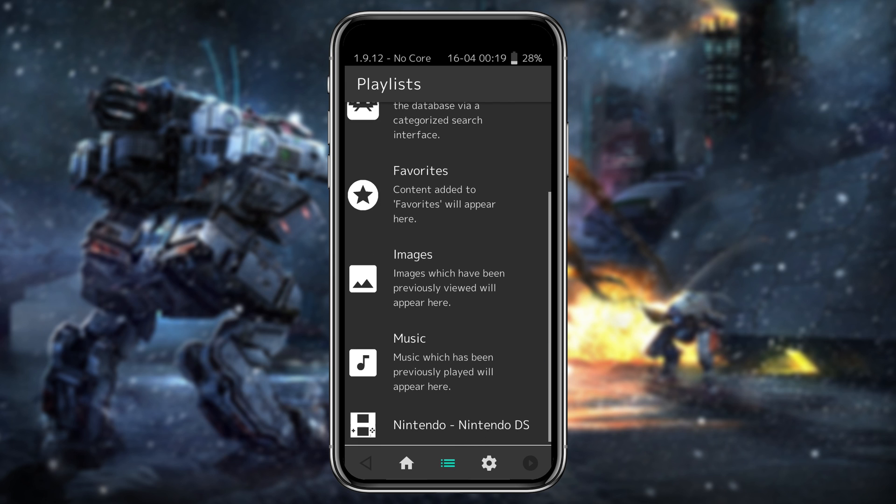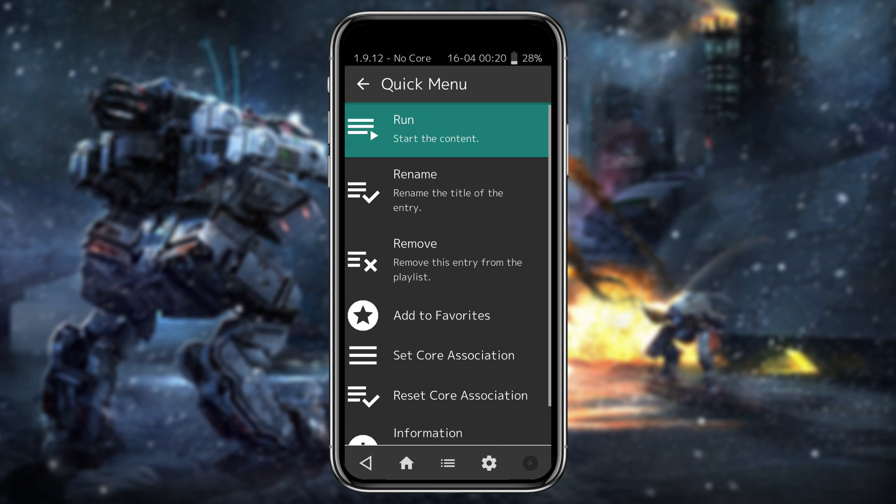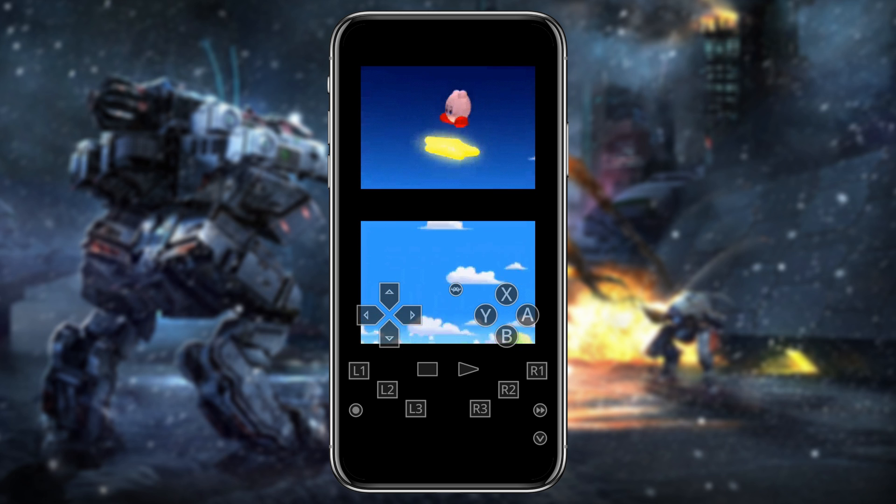You can see all the consoles showing their ROMs from your internal storage. I have some Nintendo 3DS and Nintendo GameCube games. If I click on Nintendo 3DS it shows me the game list — same thing for Nintendo GameCube.